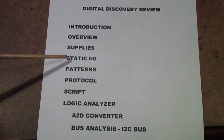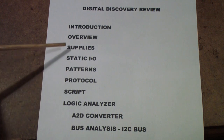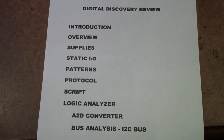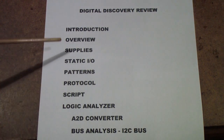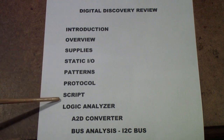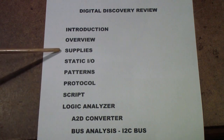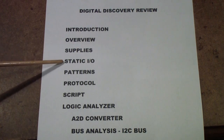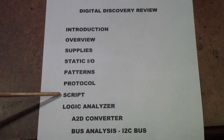We'll also look at static I/O, patterns, protocol, and script — primarily just to let you know they're there and how to use them. Everything up to and including the logic analyzer is common with the Analog Discovery. That is, it can also supply voltages, has a static I/O and patterns generator, can do protocol analysis, and allows you to write scripts.